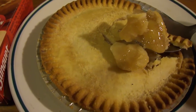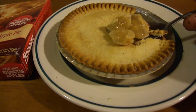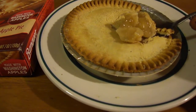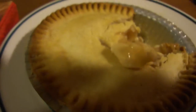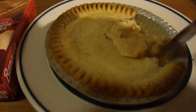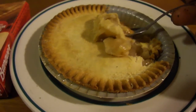Let it cool down a little bit, it's still hot. Great taste of cinnamon. The crust is really nice, apples are nice and crisp, and it's pretty decent for 88 cents.